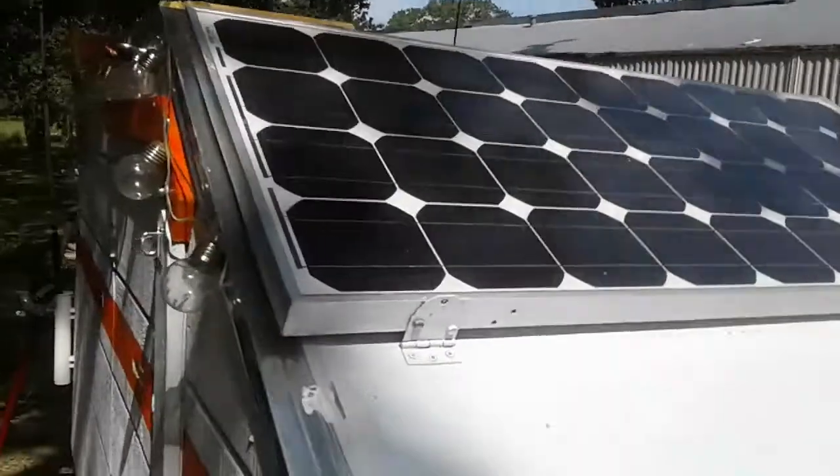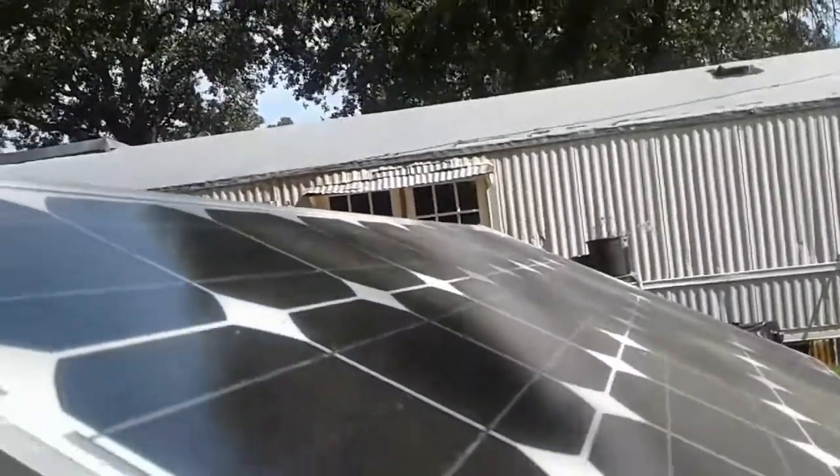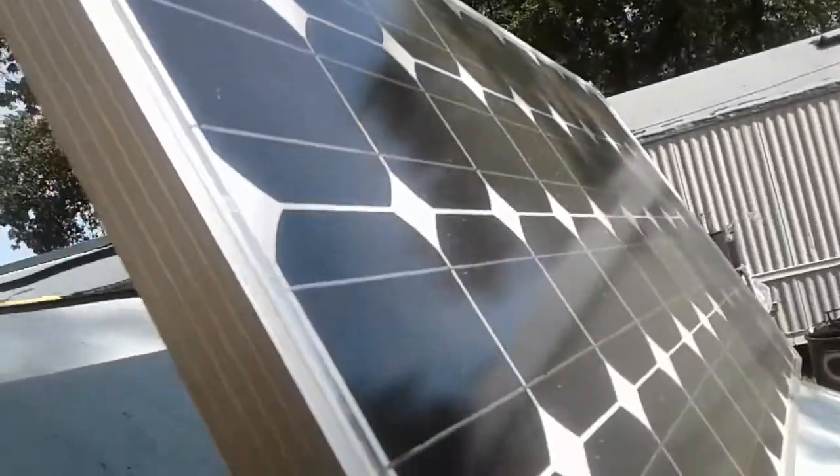Does have a solar panel. It does tilt to catch the sun.